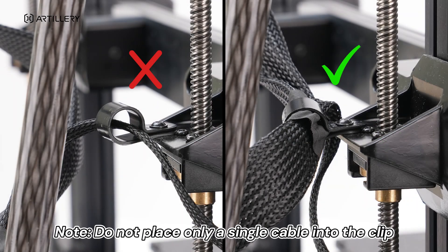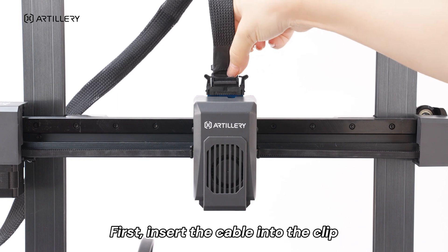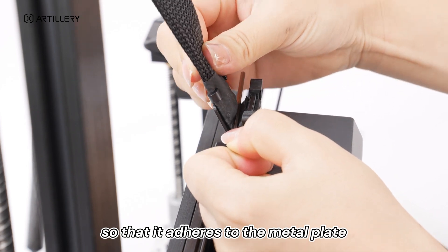Do not place only a single cable into the clip. Installing the extruder cable: first, insert the cable into the clip. Use any slender tool to gently press the cable down so that it adheres to the metal plate.